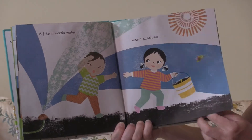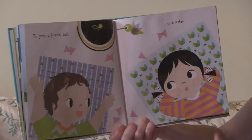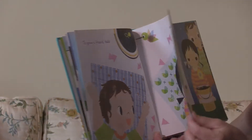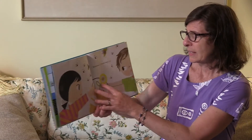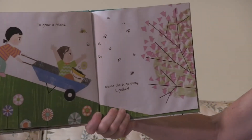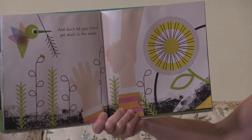To grow a friend, talk and listen. It doesn't happen overnight. Sometimes a friend bugs you. To grow a friend, chase the bugs away together, and don't let your friend get stuck in the weeds.